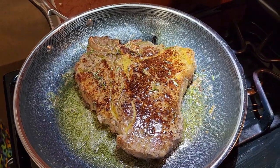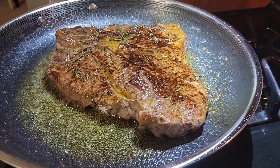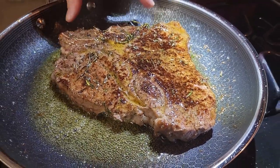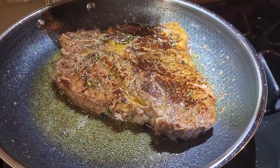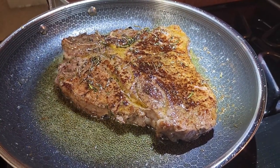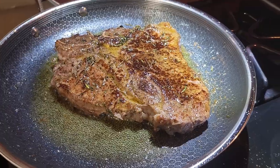We're just gonna let that sear for another minute until it gets to temp, then we're gonna take it off and let it rest. It's about to temp — taking it off right now. The ambient temp right around the steak shows about 157 degrees, and the steak itself is right around 130, so we're pulling it off.